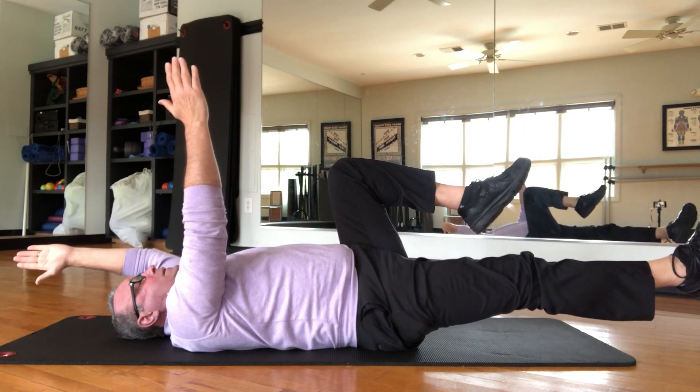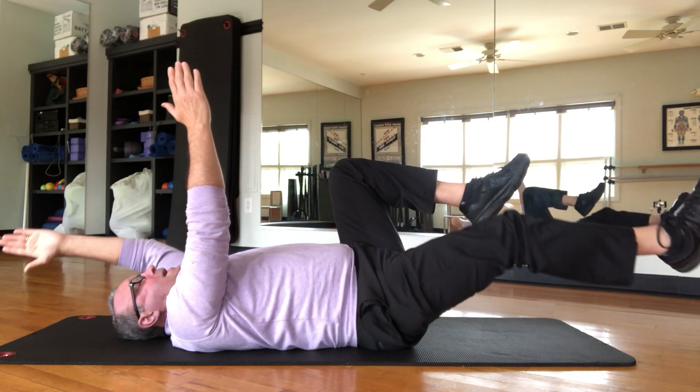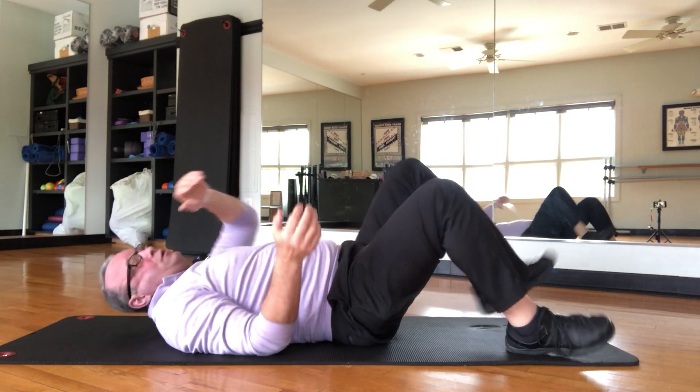Left arm, right leg — you're not touching the floor. Continue to alternate. Keep that lower back flat. If that lower back comes off the floor, you stop the exercise. You want to work up to about 10 to 15 reps, working that transverse abdominis.